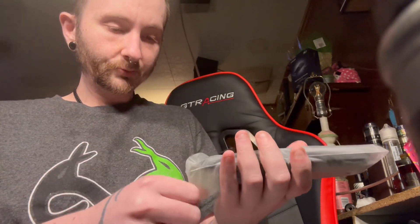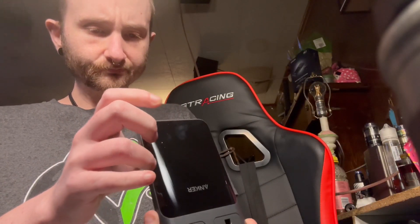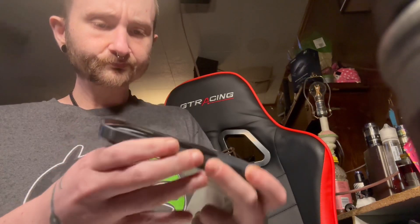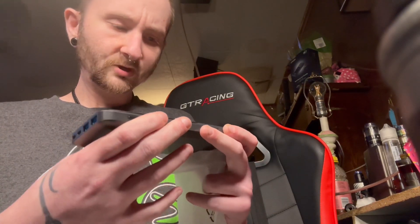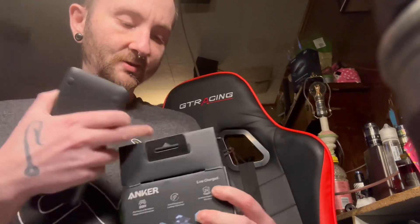Okay, opening this up. It's the same design — just looks newer, obviously. I'm not going to undo the cable that's in here because the cables are the same. It's pretty much the exact same unit, so the cable will work.